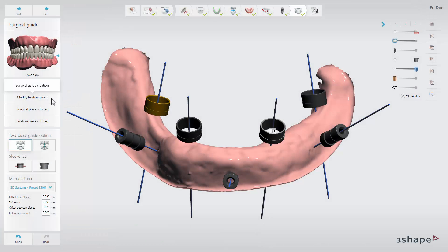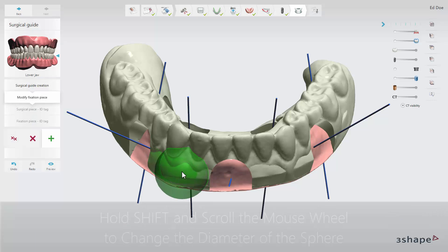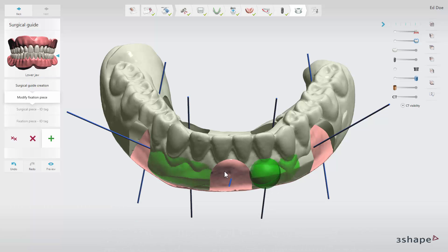At the modify fixation sub-step you can remove excessive material on the fixation piece of the guide if needed. Click the green add icon to mark the area you want to remove. Press and hold shift and scroll the mouse wheel to change the diameter of the sphere to modify the area of removal. To delete the marked area click the red remove icon or the red remove all icon.